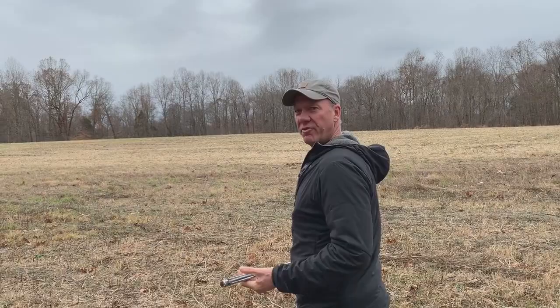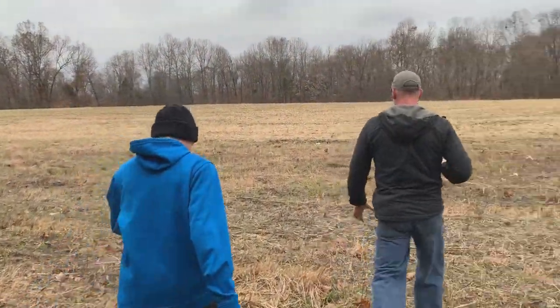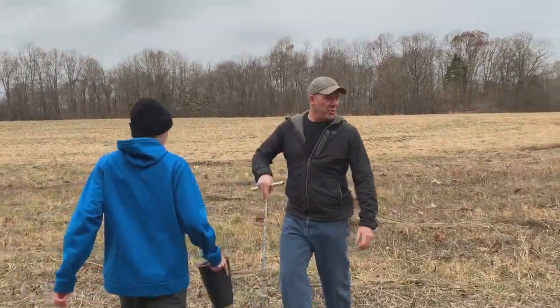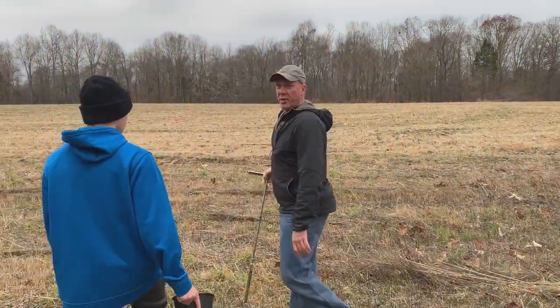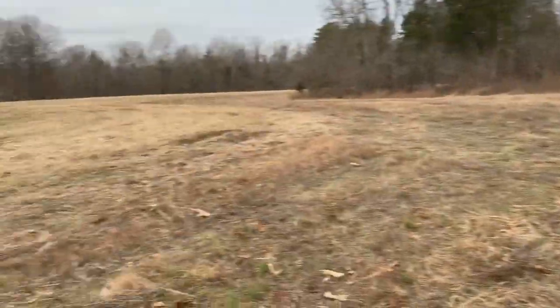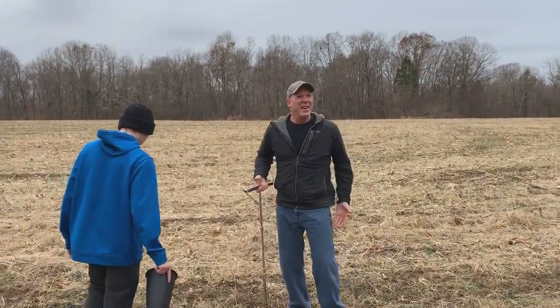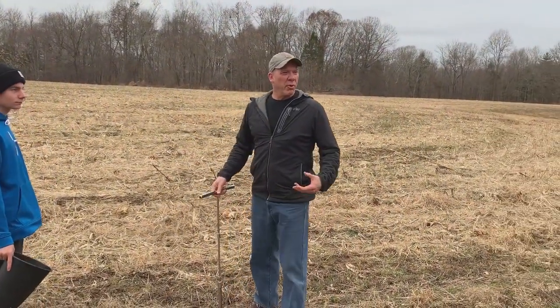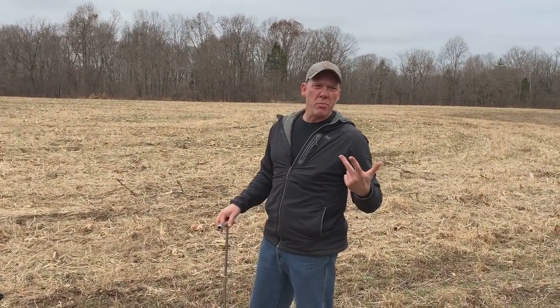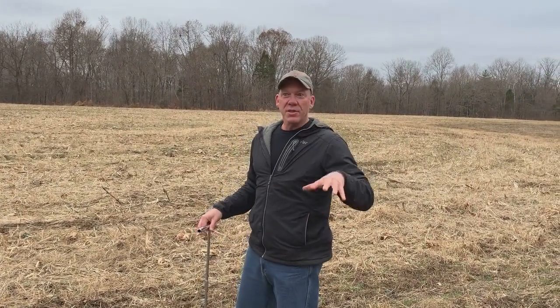We're heading into the field. My nephew Zach is going to be my pail holder and Nathaniel's my cameraman. This hundred-foot strip from the edge of the woods is in a government program to bring back Northern Bobwhite quail. It's planted in little bluestem, big bluestem, some prairie grasses — about seven or eight different kinds of plants, lots of diversity.